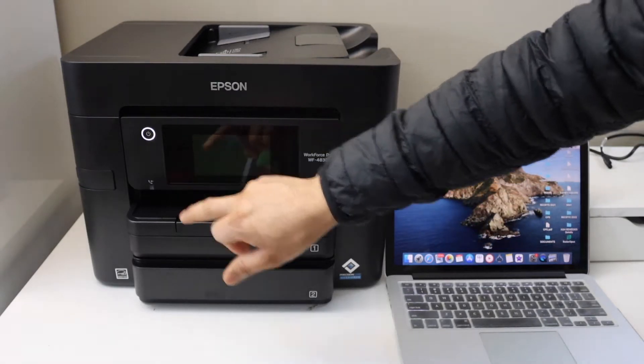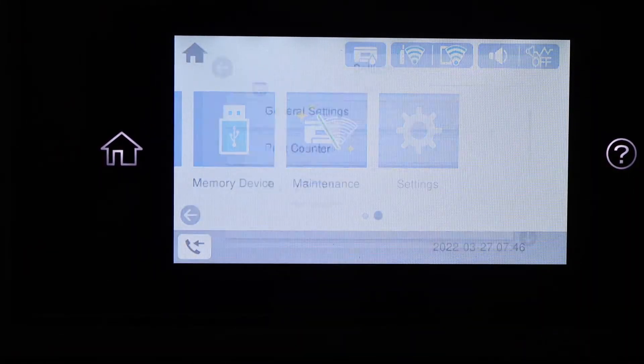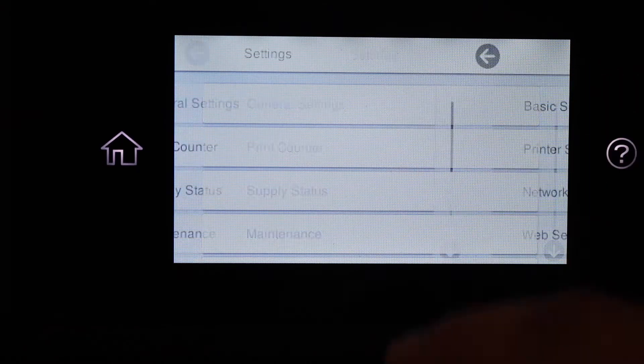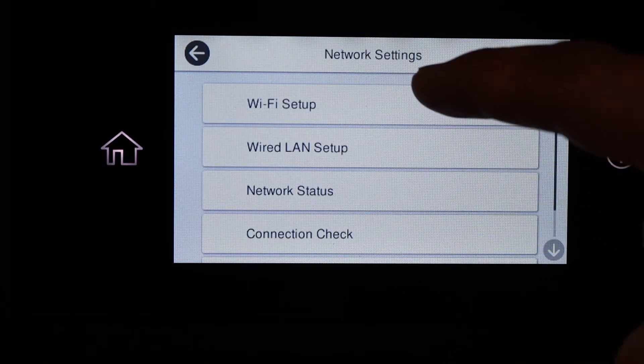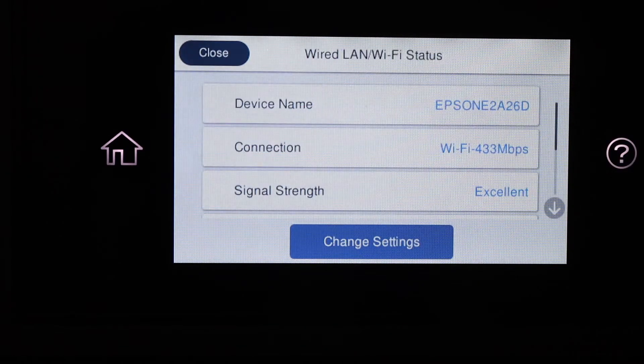Scroll ahead and look for the settings. Select General Settings, then Network Settings, then Wi-Fi Setup. Select Wi-Fi Recommended.